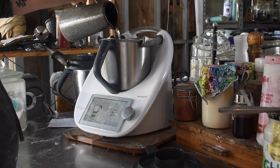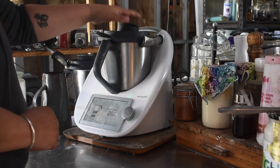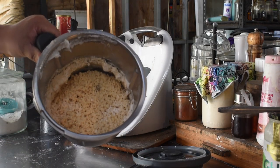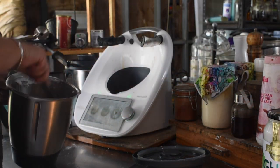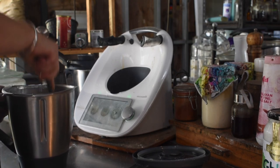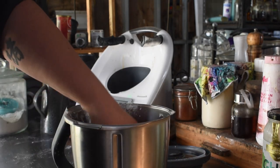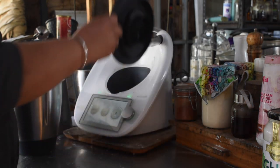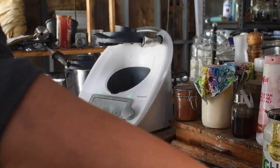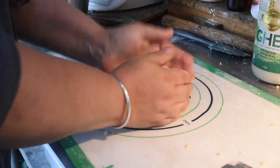This is enough for two bases, or a base and a top, with a little extra for decoration depending on your pie dish. Once it comes together, tip it out and bring it together a bit more on a dough mat with your hands — you don't want to knead it too much, just bring it together enough to hold. Shape it into a round, then cover it in glad wrap or beeswax wrap and put it in the fridge for at least half an hour to an hour. If you leave it overnight, just pull it out and let it warm up a little before handling or it will crack.